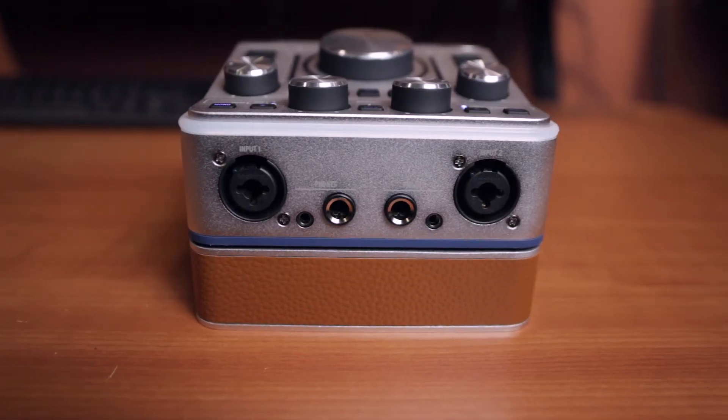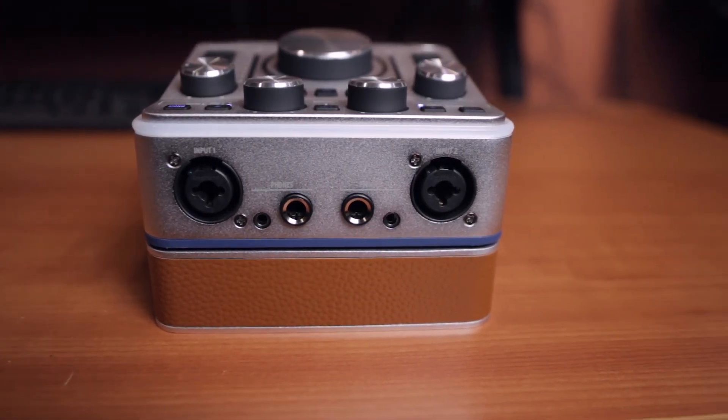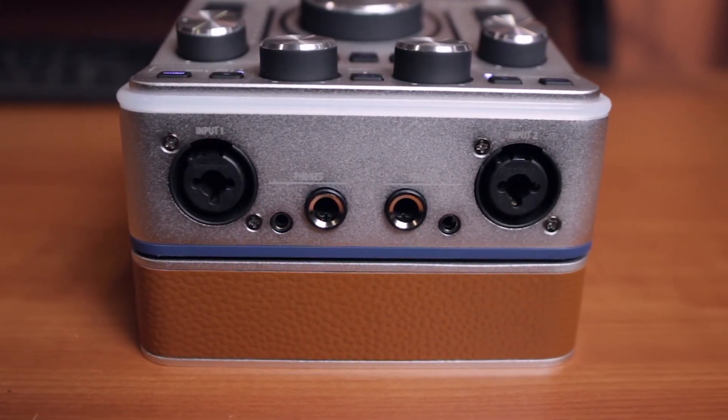The front panel is very straightforward. One of the dilemmas we always have in the studio is headphones — well, you can plug in your iPhone headphones directly on the eighth-inch connections, or if you have professional quarter-inch connections, you can use two different ones simultaneously.